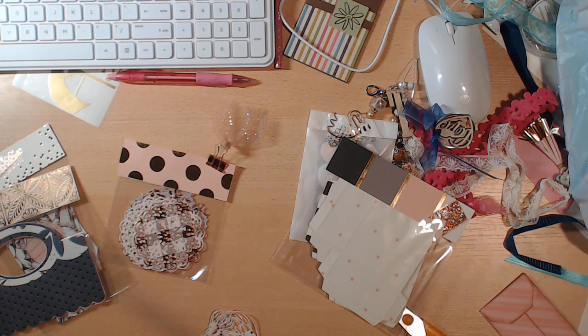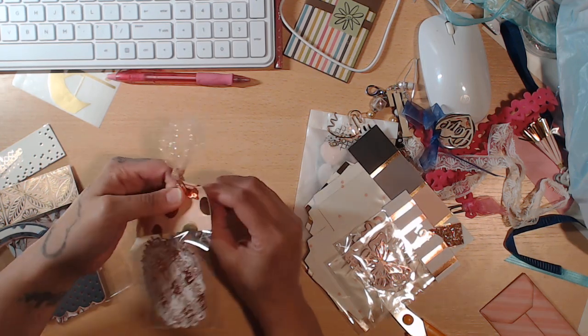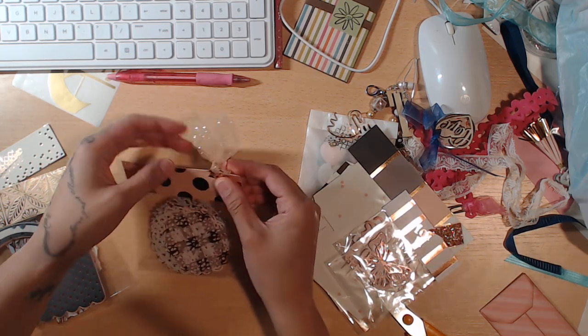Next we have some doily cutouts with a hand-altered binder clip. You can do altered goodies and they don't have to be anything super elaborate — she just tied some tulle on top of that clip. Look at how cute that is! That is so cute. I'm going to have to copy that idea.